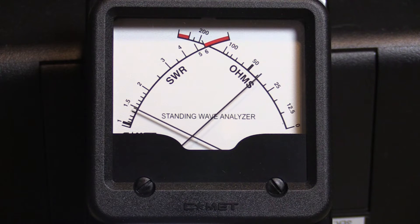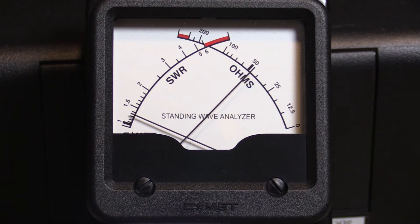You'll see that you get that standard nulling action. Find the lowest SWR and it will show you what the frequency of resonance is, where your inductive and capacitive reactances are equal. Look at that — nice 50 ohms, right almost spot on.